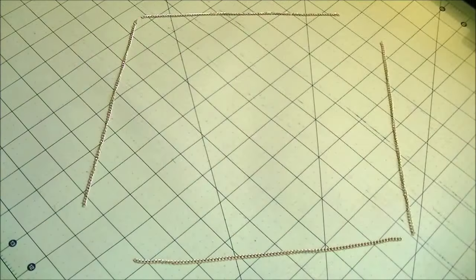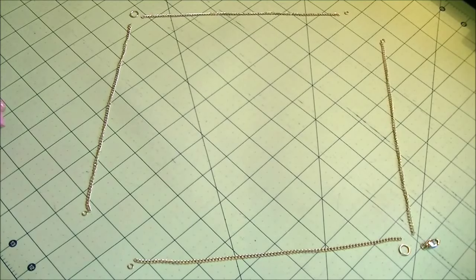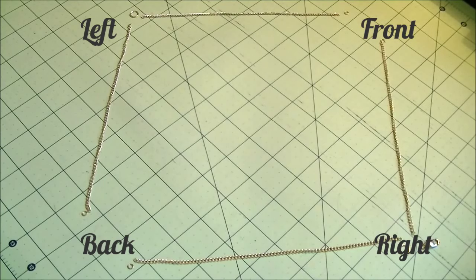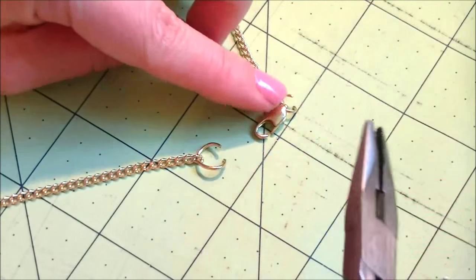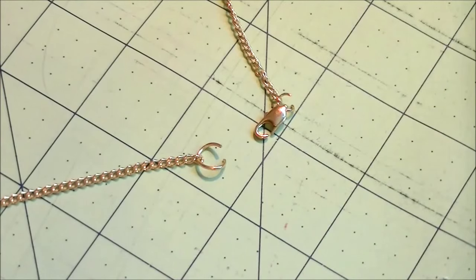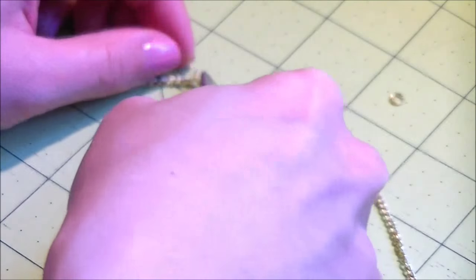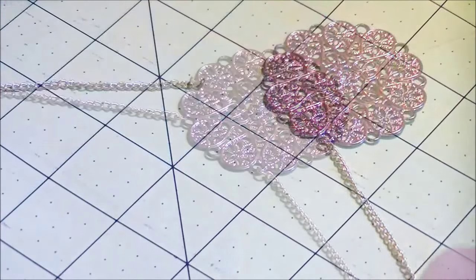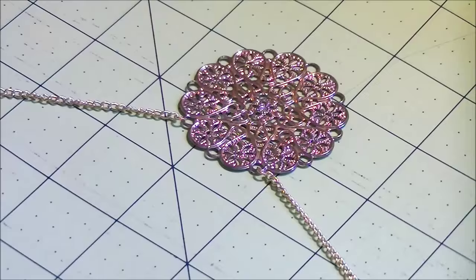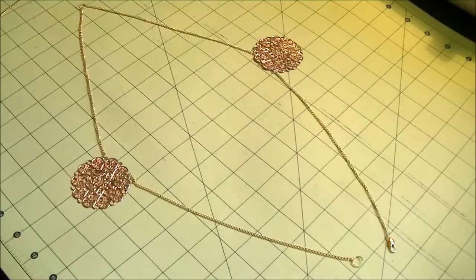First take the shortest set of chains. Lay them out with jump rings in between and connect them. The 4 points represent front, right side, back, and left side. Then at one of the sides, add a clasp to one end and a jump ring to the other end. If you have medallions like I do from my earrings, I want one in the front and one in the back, so connect them with jump rings in between 2 pieces of chain there. If you have no medallions, just connect with jump rings like the rest. You can leave the rest of the jump rings open for now.